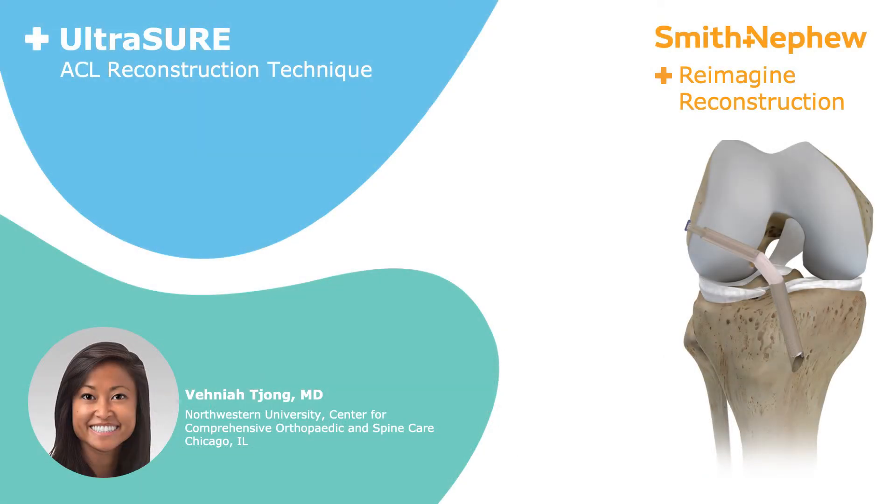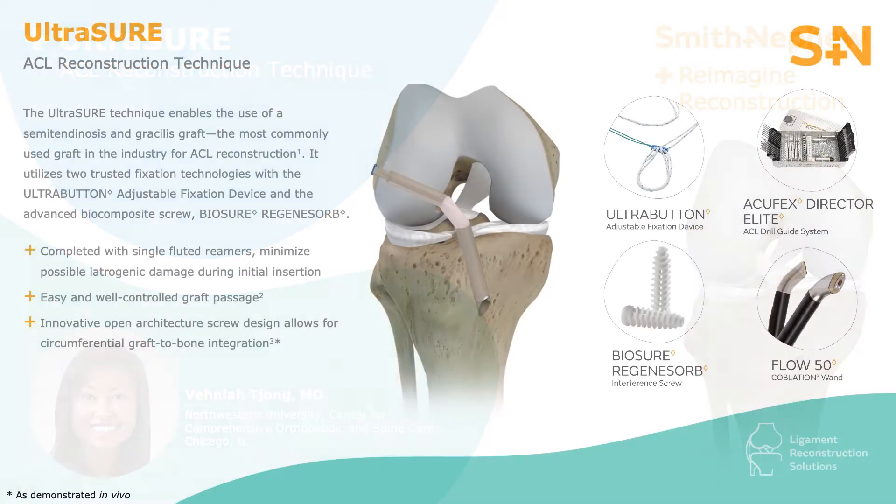This video demonstrates an ACL reconstruction with hamstring tendon graft using the ultra button suspensory device and the Biosure Regenosorb interference screw fixation. The femoral sided suspensory fixation is the preferred soft tissue technique as it allows the graft to have the appropriate aperture graft fit in the tunnel with suspension on the lateral femoral cortex. This femoral sided fixation has also been tried and proven well for years.